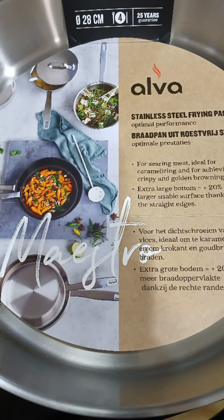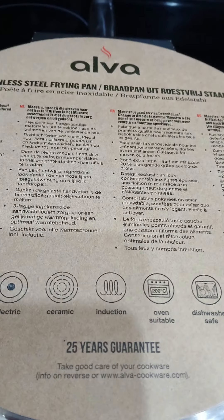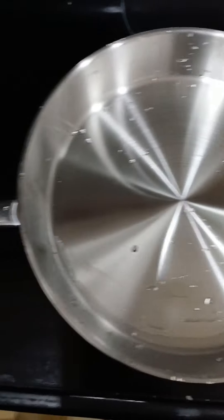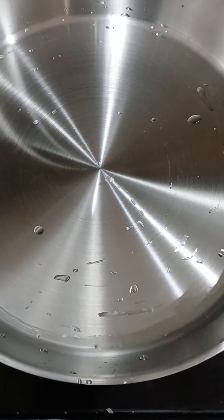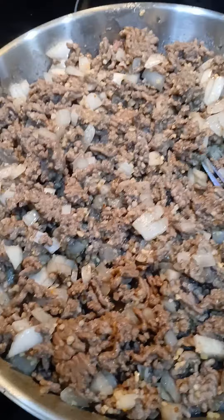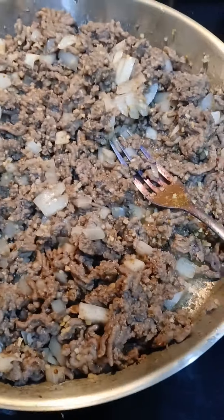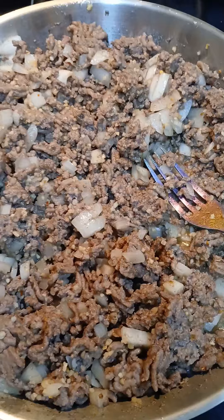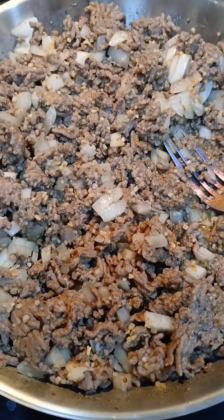I'll let you in on a secret — one of the things I'm very passionate about on this channel is healthy living and healthy lifestyle. That includes things like using stainless steel pots. Check this one out, I just got it. This is my first time using this pan, and it heats very evenly and cooks the meat really well.